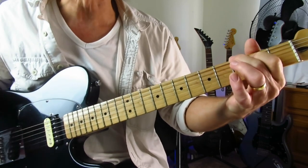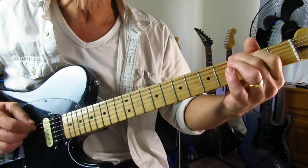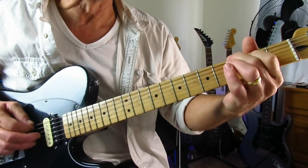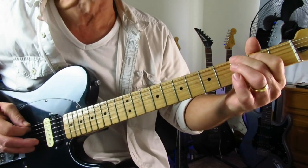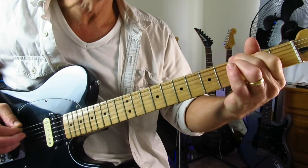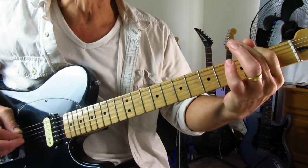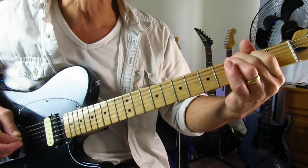And now you're into a little G shape, using your index finger for the first time — a little G shape here on the top three strings. Just play down the G chord there on the top three strings. And now you're going to back it up to the second fret of the low E and hit the open A, open D. Back into the G again.